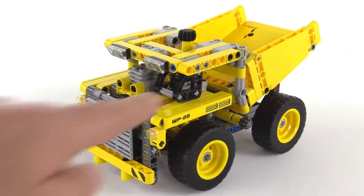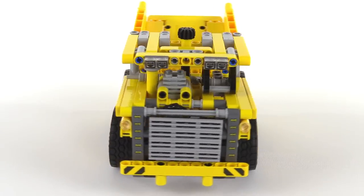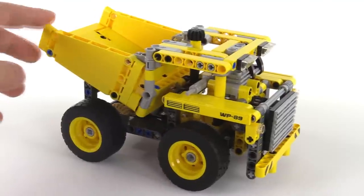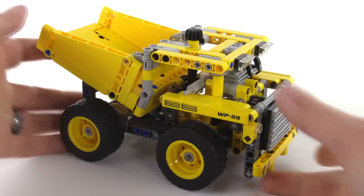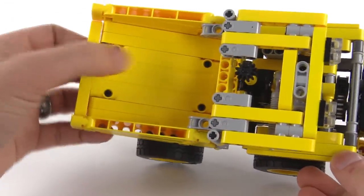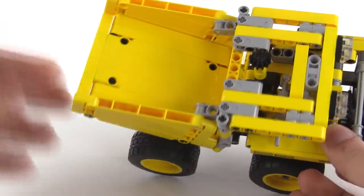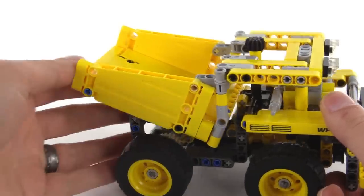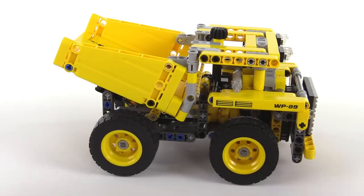I think it looks good. Got your cab right there. For its size and its cost and its complexity, I think this is very good. And if indeed this is a new piece, it'll be interesting to see how folks end up using it — I'm sure they'll release it in different colors as well. I also appreciate that the bed is nice and flat and smooth, with only small holes on the sides. So I think this will work pretty well for actual play.